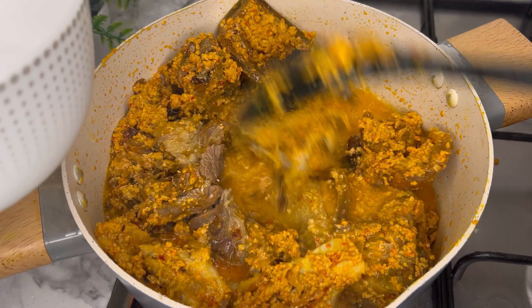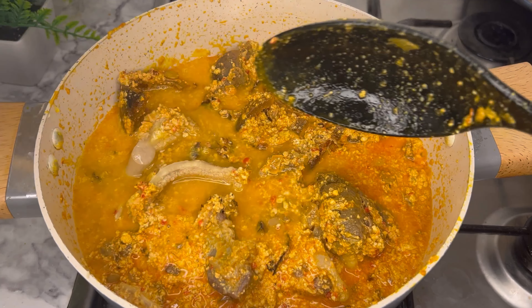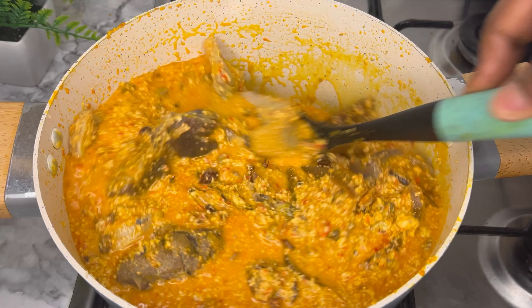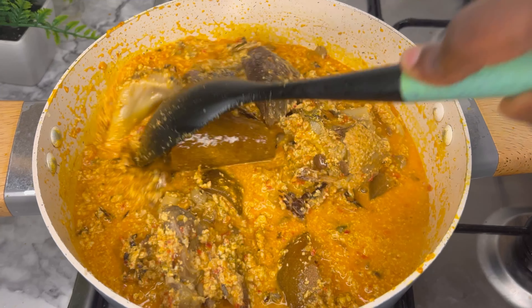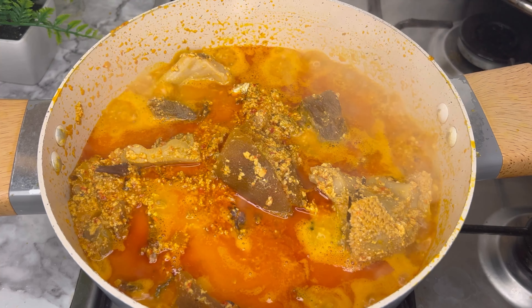Now you add in water to cook. This is where you dictate how thick you want your egusi to look, but the truth is egusi tends to thicken up after being cooked, so ensure you cook it a little bit watery. I just love my egusi not too thick and not too runny, so I've added water and I'm going to cover this to cook.